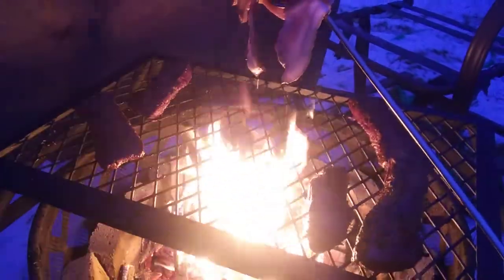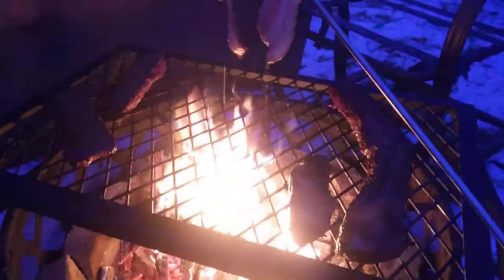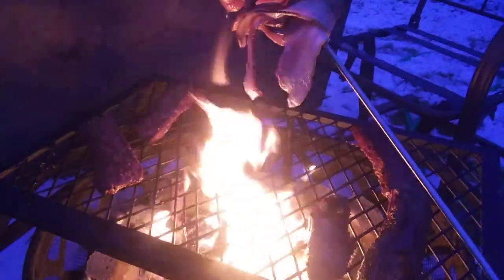That is top round roast, and actually cooked over the fire it is so good. Put a little bit of seasoning on it. All right y'all, have a good one, bye.